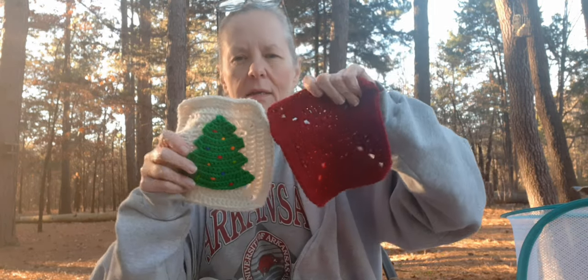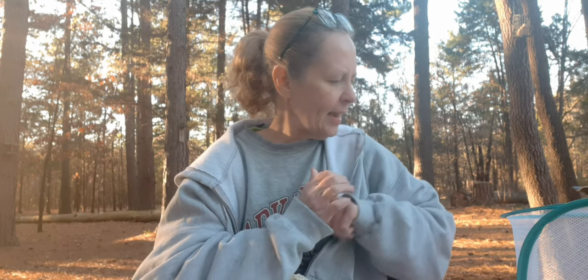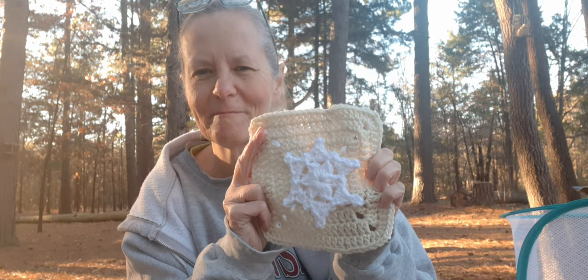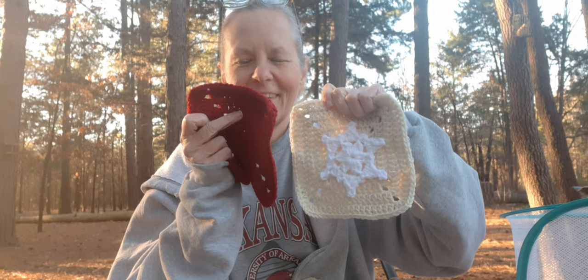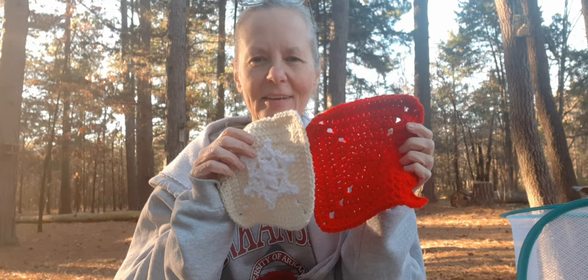The color next to the Christmas tree square will be cranberry from Hobby Lobby I Love This Yarn. The square for today is one of Maria's Blue Crayon appliques - a snowflake! I had to put a snowflake on there and I think it turned out really cute. The color on the other side of the snowflake will be cherry red. I've got some catching up to do - I'll put this together tonight.